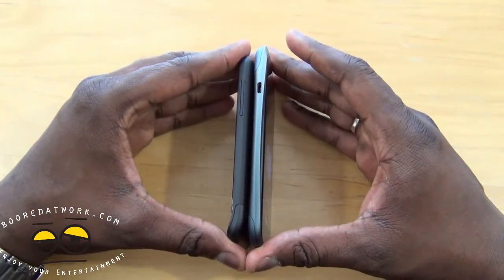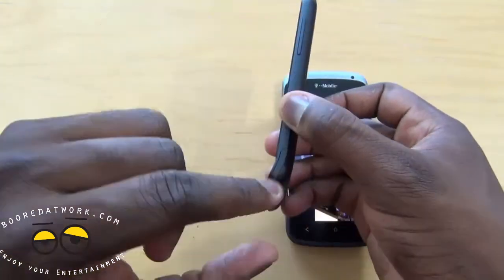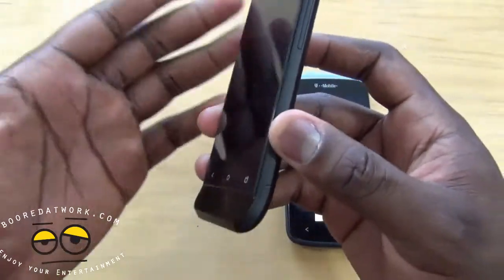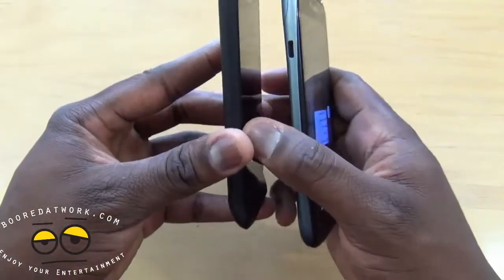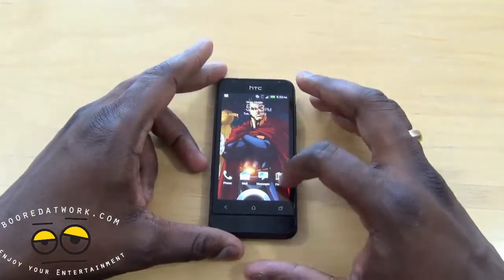The only thickness you'd notice is really because the lip is curved up to match the G1's style. But overall it's a very thin device.